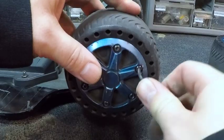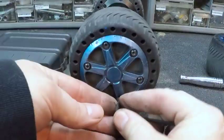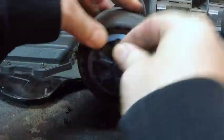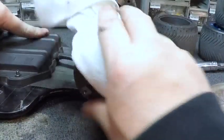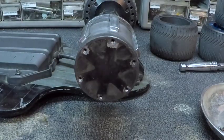Now, these back wheels — you take the little hubs off, and the hubs are what's holding the tire to the outside of the motor shell. I'm going to clean off the old grease really well, make sure it's good, because we're going to put some more grease on when we put the wheel back on.